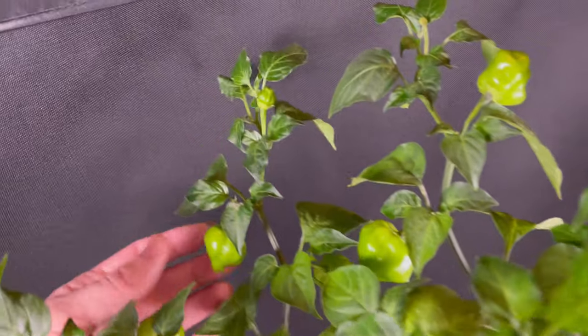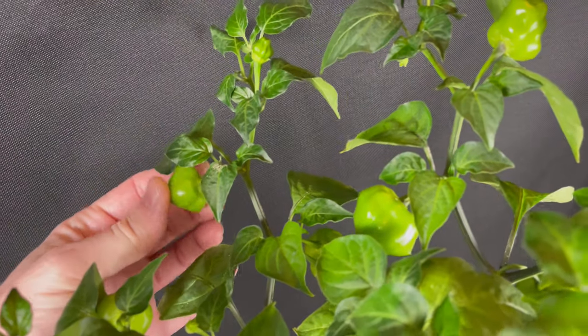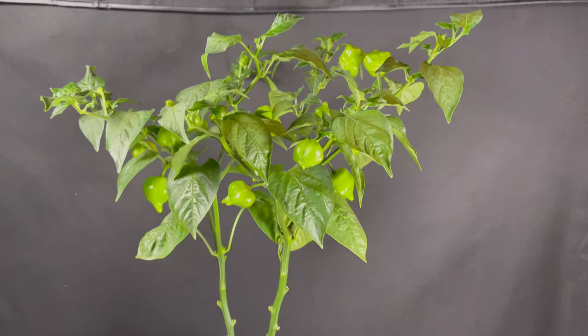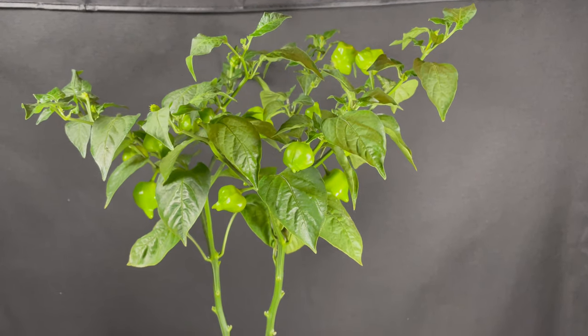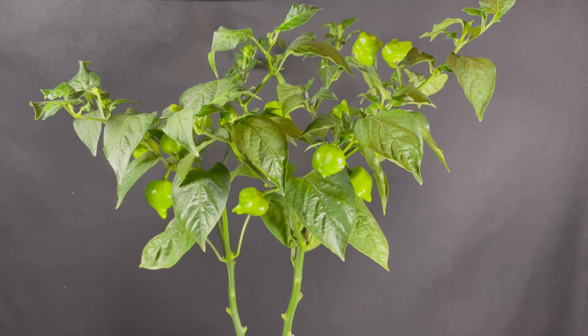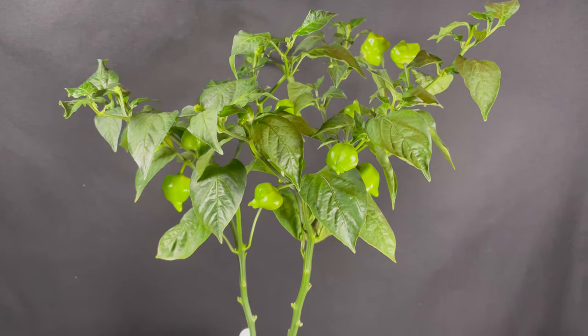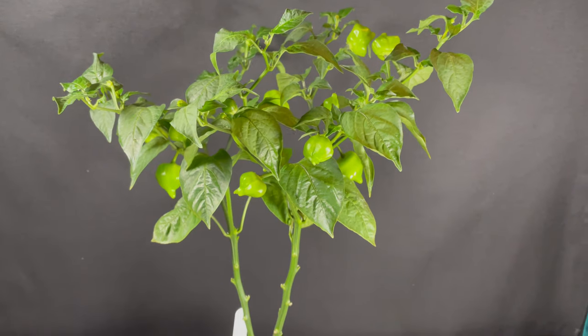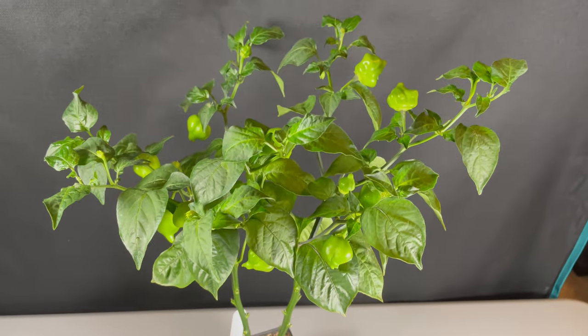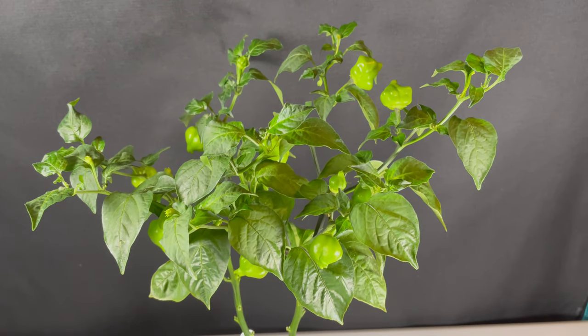We also have some of the highly accentuated lobes that you see in Brazilian Starfish. So these are three dominant traits we're looking at. Within this plant there are numerous other recessive traits — hopefully recessive traits for things like high sugar content and better architecture than Brazilian Starfish. Unfortunately we don't have any ripe fruit yet, so let's move on to some other plants where we do.